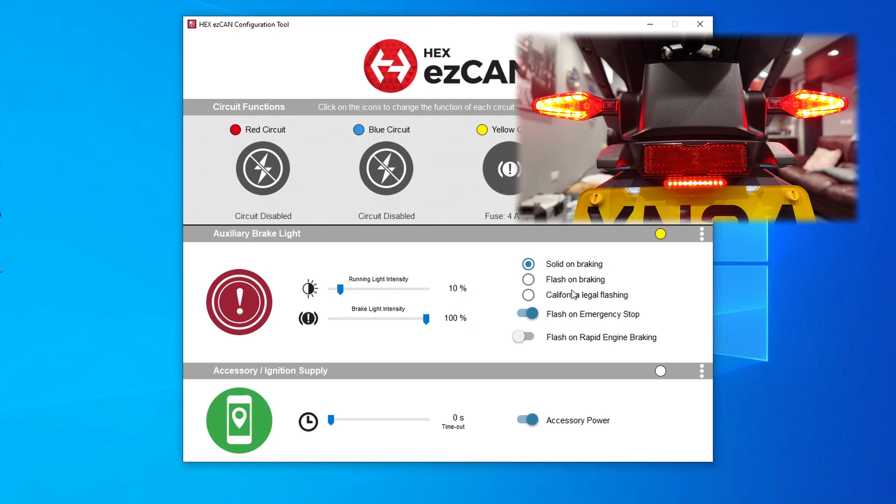Now I'm going to run you through some of the settings of the Hex EasyCAN with regards to the auxiliary light. The first slider at the top is the running light intensity - this is your sidelight. If you increase it you can see the light does in fact get brighter, and you can drop that back down. I have it at about 10 which I think is more than adequate for a sidelight. The brake light intensity is currently at 100, so I'm going to select flash on braking.